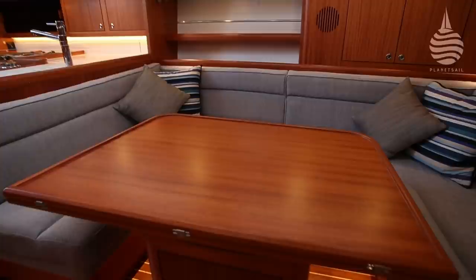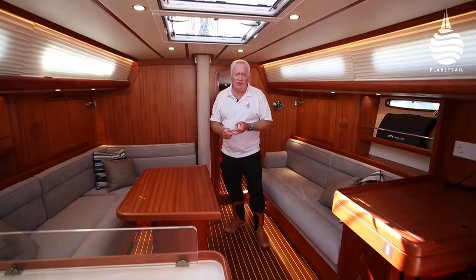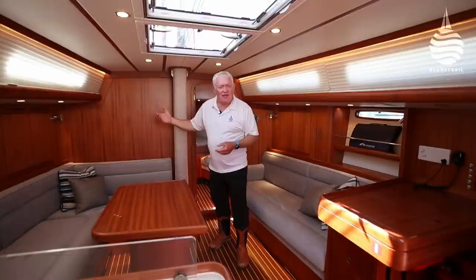It's only when you get under the skin of this boat that you start to realize what the concept is all about — not reinventing the wheel, but making use of modern materials, modern techniques, and modern looks. At one end of the scale we've got leather-clad handrails; at the other, on the options list, you can have this entire boat — hull, deck and rig — made from carbon. I bet you weren't expecting that.